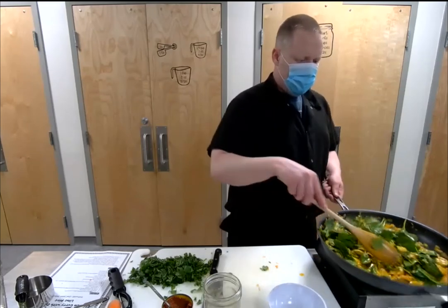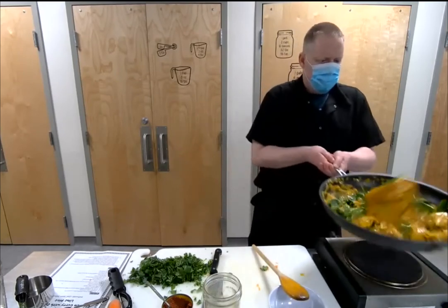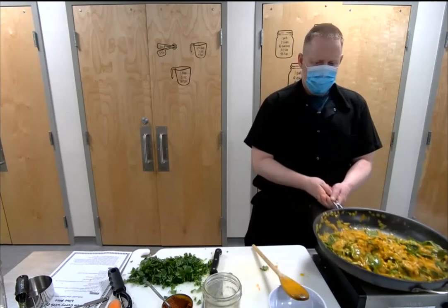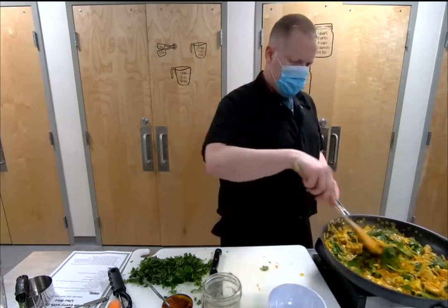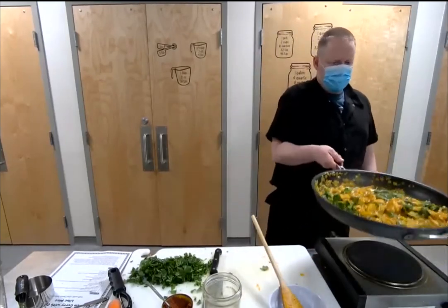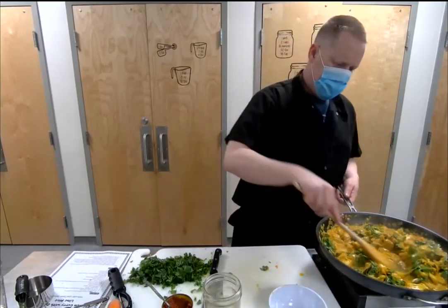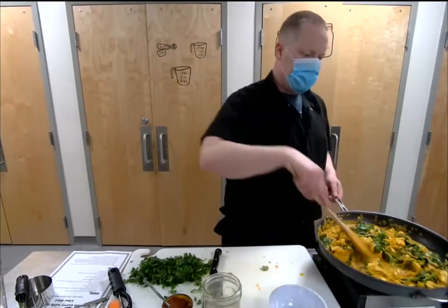We're going to go ahead and wilt this spinach. Yes, we are recording this — it takes a while to convert the video and get it up on the website, but we will post it and send an email to everyone who signed up through the website. Someone says you're doing a very great job of explaining — thanks!